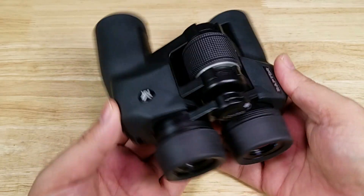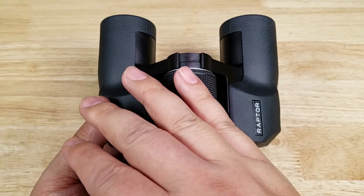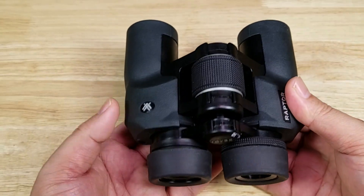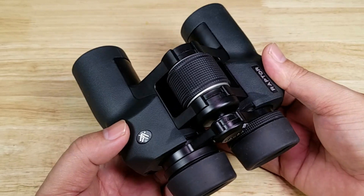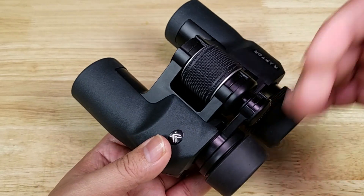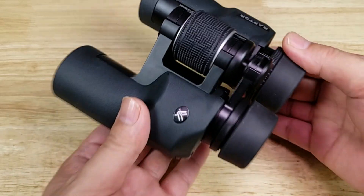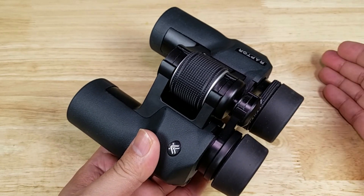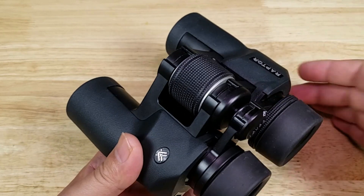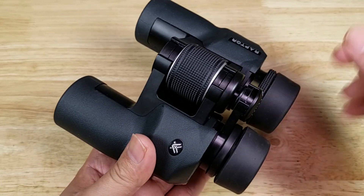The last great thing I want to point out about these binoculars — and it really doesn't matter if you're at the entry level of Vortex or all the way up to their higher-end optics — is their VIP, Very Important Promise, unlimited no-questions-asked lifetime warranty. It's fully transferable with no proof of purchase necessary, which means if you sell this pair of binoculars to someone else, they're covered. If they damage it and send it in, Vortex is going to try to repair it, and if they can't repair it, they're going to replace it.